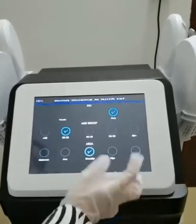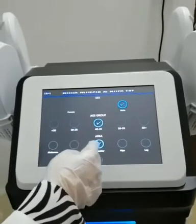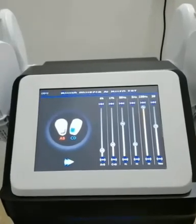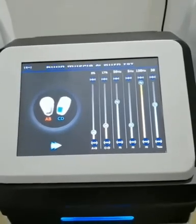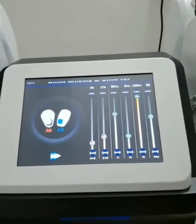Now, we show our manual mode. After setting the gender, age, and treatment area, you will see the working interface. Setting the frequency F1 to F3 — click plus and minus to adjust the output frequency. The range is shown below.